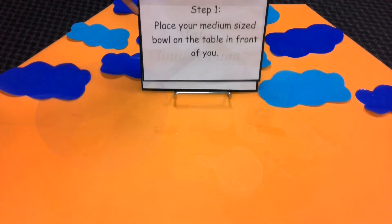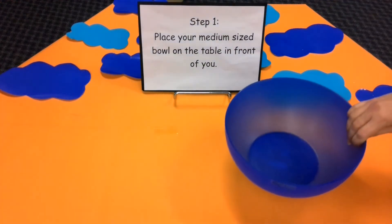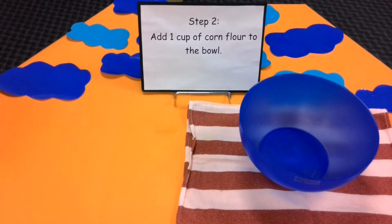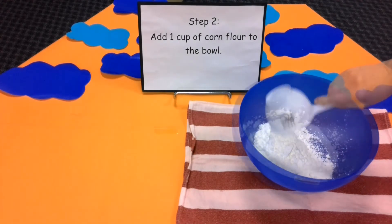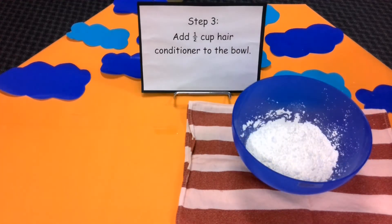Step one: place your medium sized bowl on the table in front of you. You might like to add a tea towel to stop your bowl from slipping. Step two: add one cup of corn flour to the bowl. Step three: add half a cup of hair conditioner to the bowl.